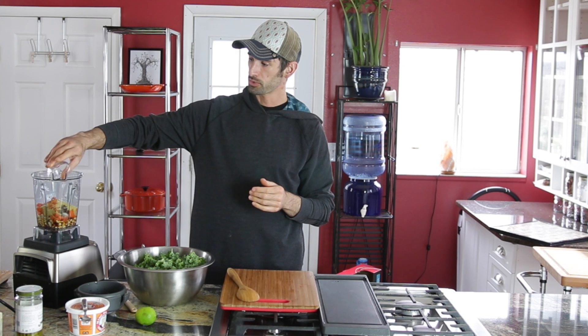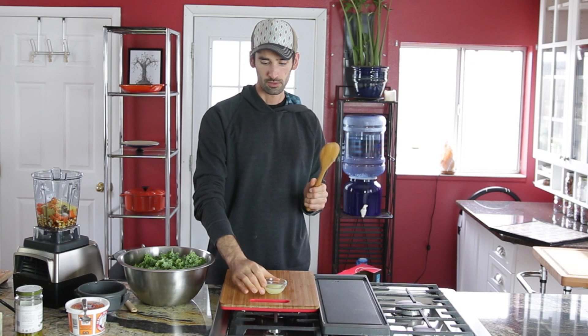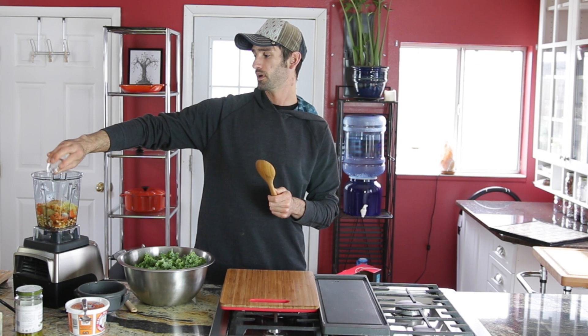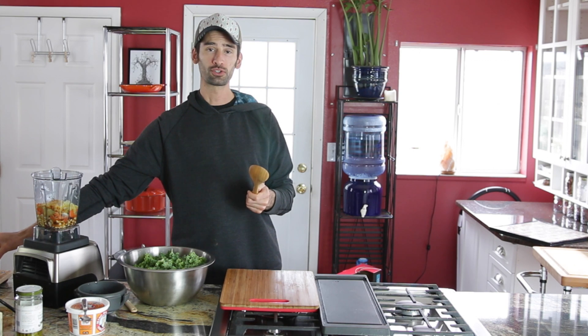I'm going to place those in, plus the juice of one lime. I'm using lime because I think it goes really well with carrot, and you want some sort of acid in this recipe. You could use two tablespoons of lemon juice or even apple cider vinegar. Limes are pretty much all the same size and yield about two tablespoons of juice — if you use lemon or apple cider vinegar, measure two tablespoons.